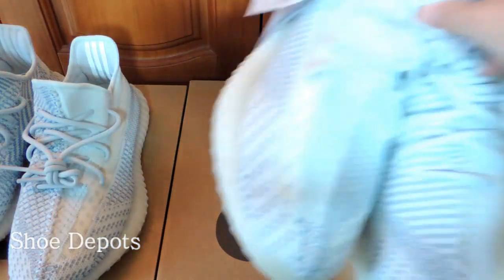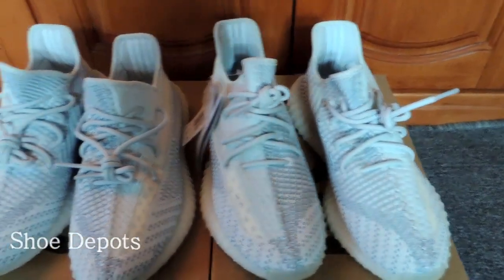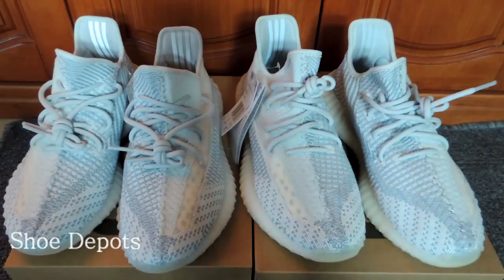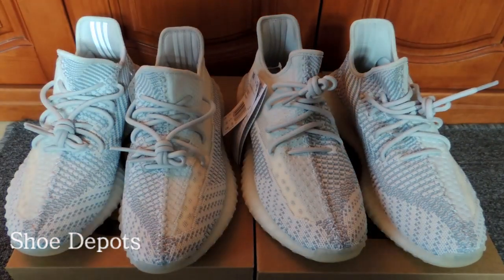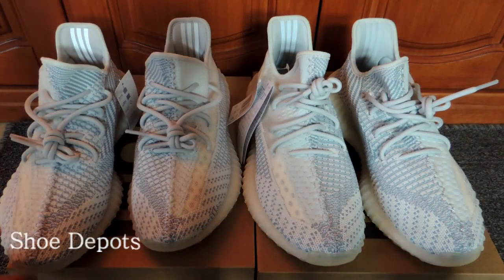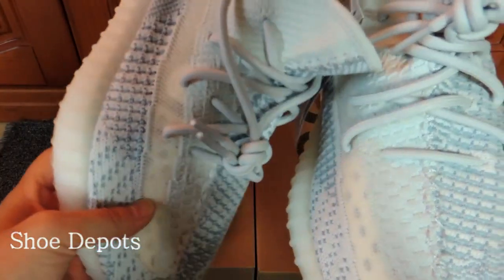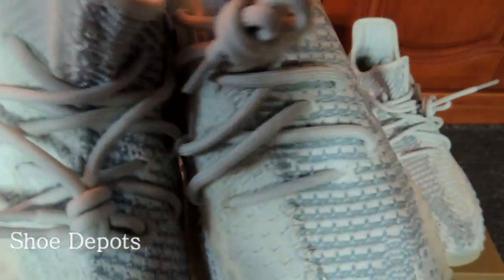Third, let's check the shoes. We can see several differences between these two shoes. Let's point them out. First, let's check the shoelaces. We can see the shoelaces are different colors — for the real one, the color is a little deeper, while for the fake one, it is more light.